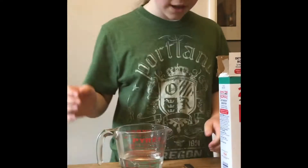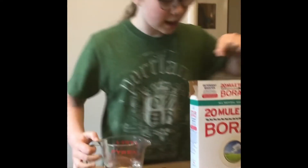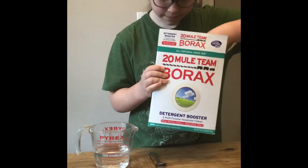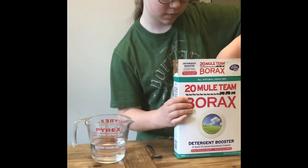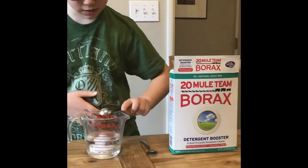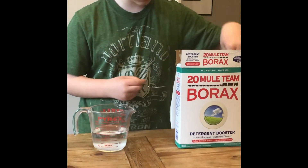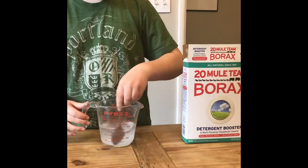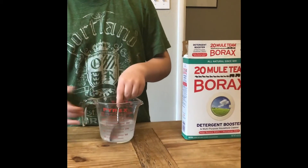So first you need your slime activator. You need 1 cup of warm water and then 1 teaspoon of borax. After you pour it in, it might fog up a little. So you're going to have to make sure that all the borax at the bottom dissolves into the water. It will make it fog up even more than it already did.